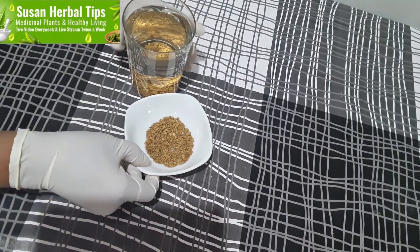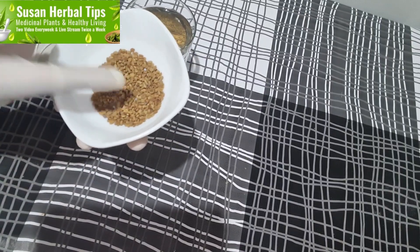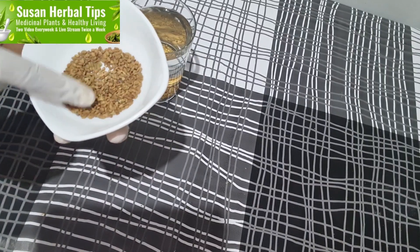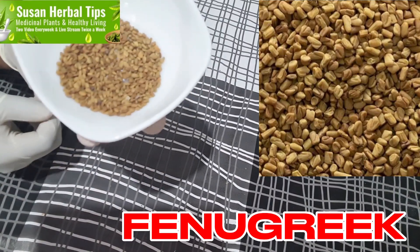Hello my people, you're welcome back to my channel, Susan Herbert Eves. We give you medicinal plants and living a healthy lifestyle. Today I want to talk about this medicinal plant, this seed — the name is fenugreek.